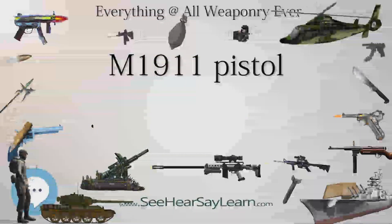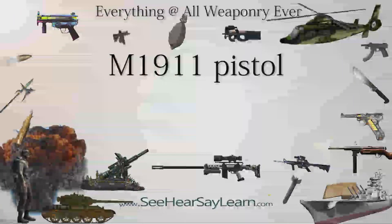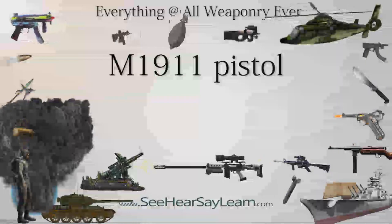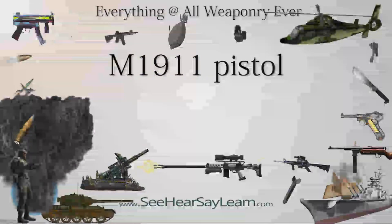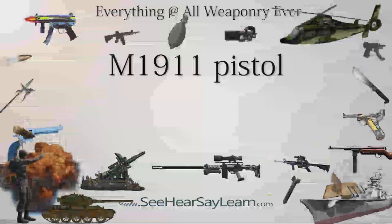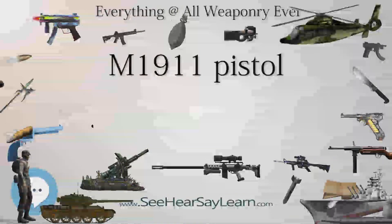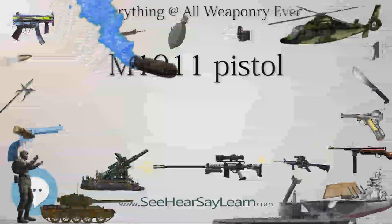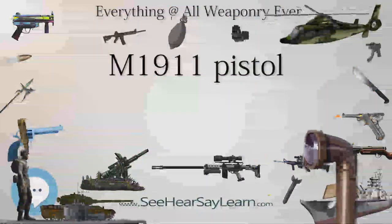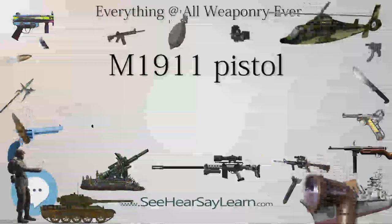Norway used the Kongsberg Colt, a license-produced variant identified by the unique slide catch. Many Spanish firearms manufacturers produced pistols derived from the 1911, such as the Star Model B, the Astra 1911 PL, and the Llama Model 9. Argentina produced a licensed copy, the Model 1927 Systema Colt, which eventually led to production of the cheaper Ballester-Molina, which resembles the 1911 but is not actually based on it.